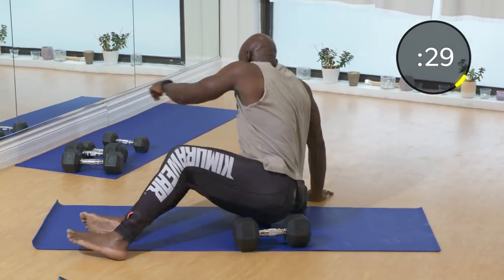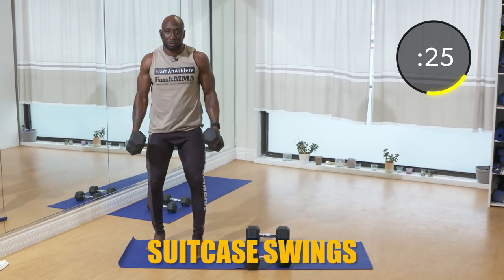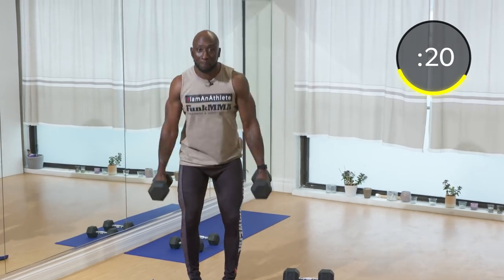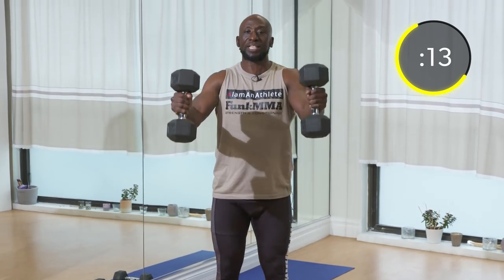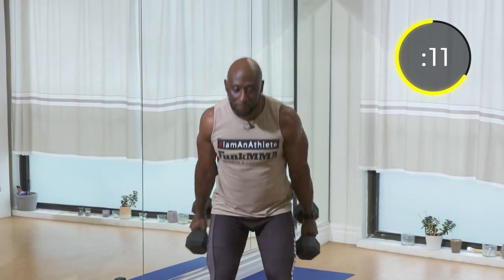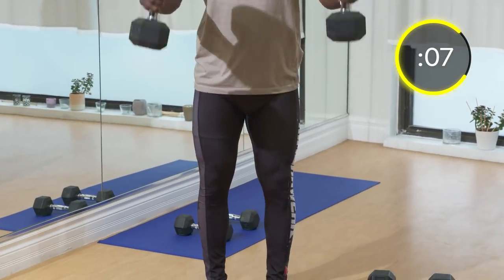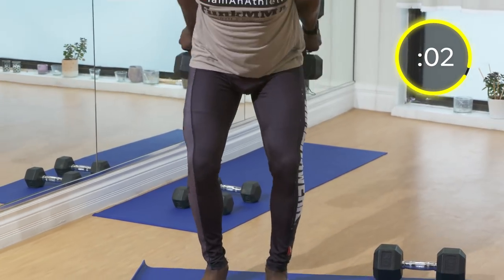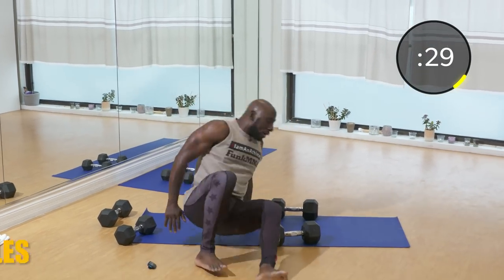Now we're going to go to suitcase swings — move quickly throughout. With suitcase swings it's like skier swings, so you're swinging the dumbbells beside your body with a bit of a hip hinge. This exercise hits your quads and a little bit of the glutes, but it's more quads. Make sure your knees are pointed out — don't let your knees buckle. Exhale on the way up. Next exercise: ab bicycles — let's go, move quick.